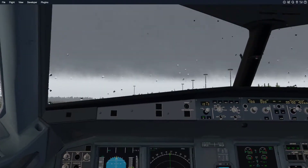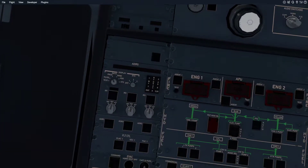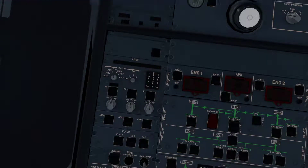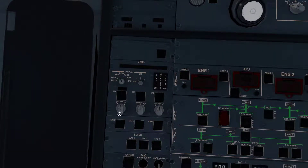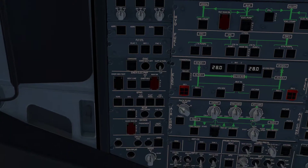To align the IRS is very simple. All you do is you go up to here, to your nav dials here. These dials will be in the off position. All you do is you turn them to the NAV position. As you do for each one, each display here will say align and that will then start off the alignment process.